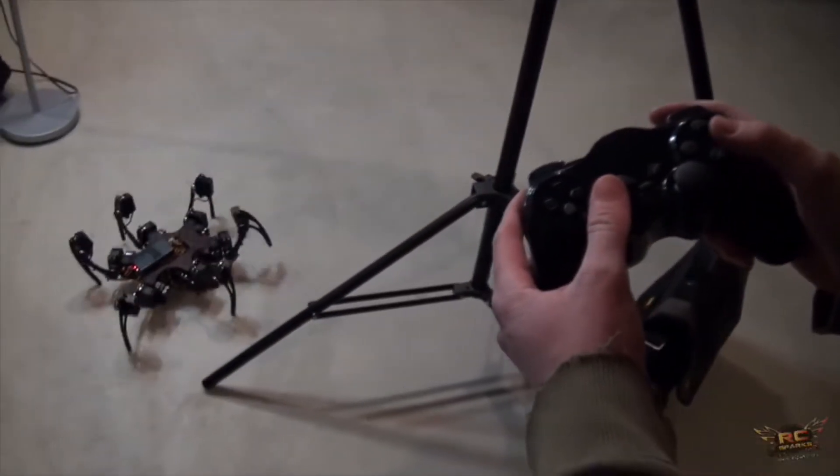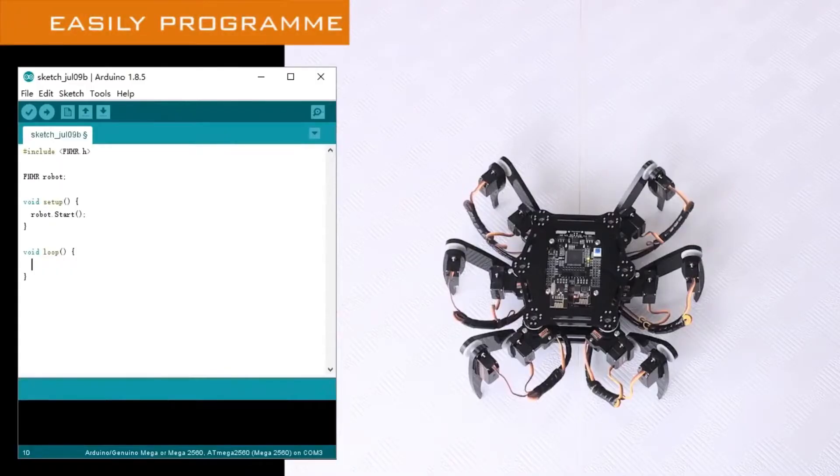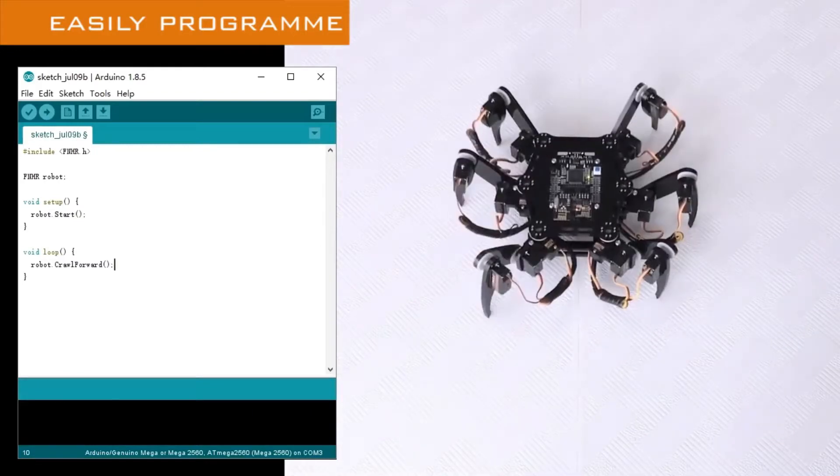All of these robots come with their own controllers as well as their own programming libraries, so you don't have to control every individual servo. However, if you do want to control every individual servo, that is possible.